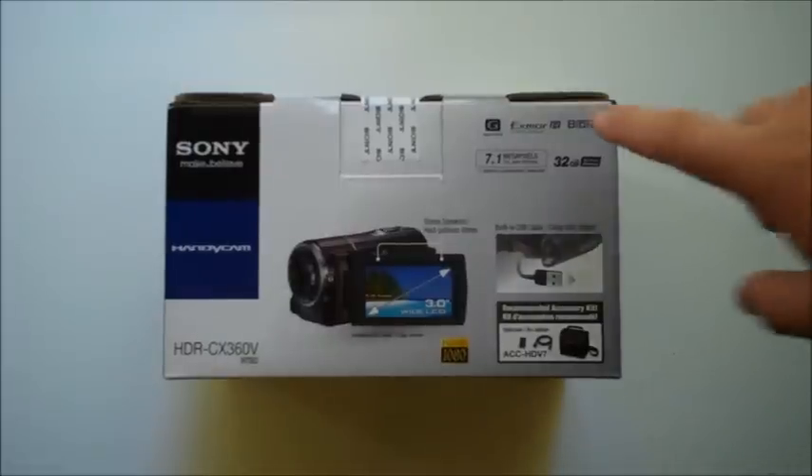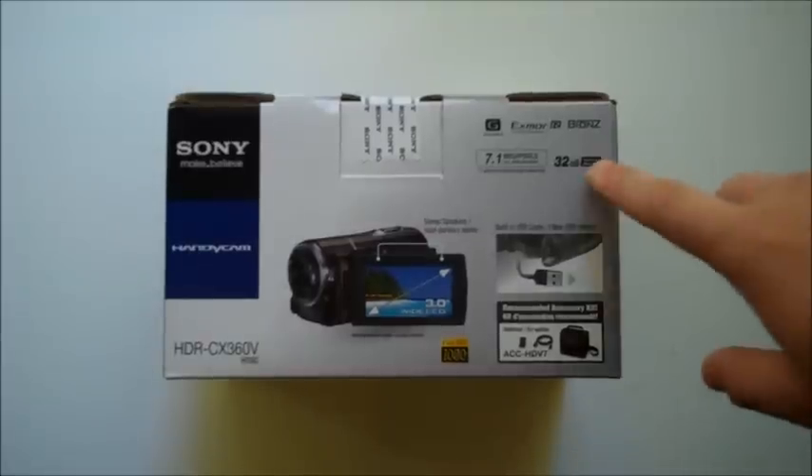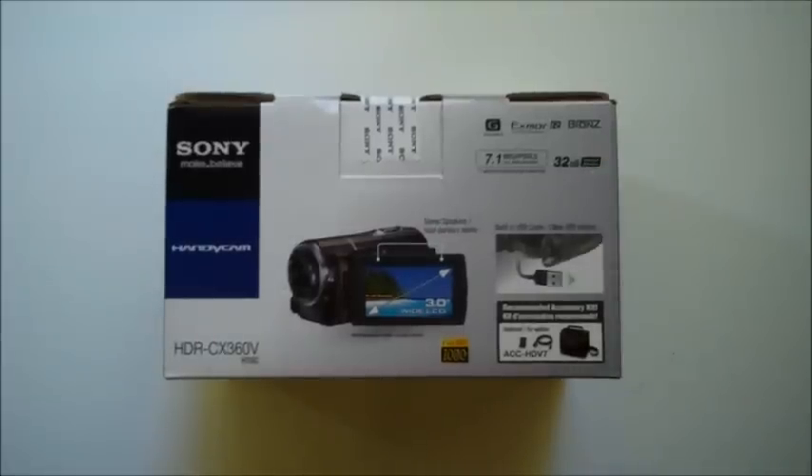Also, this camera comes with biomes. Biomes will automatically stabilize your shots, allowing them to be more clear. Now, if you would like to take still shots with this camera, this camera will be able to shoot still images in 7.1 megapixels — so that's very nice for a video camera. Now, this video camera does come with 32 gigabytes of internal memory, so that allows you to shoot a lot without needing any extra memory.